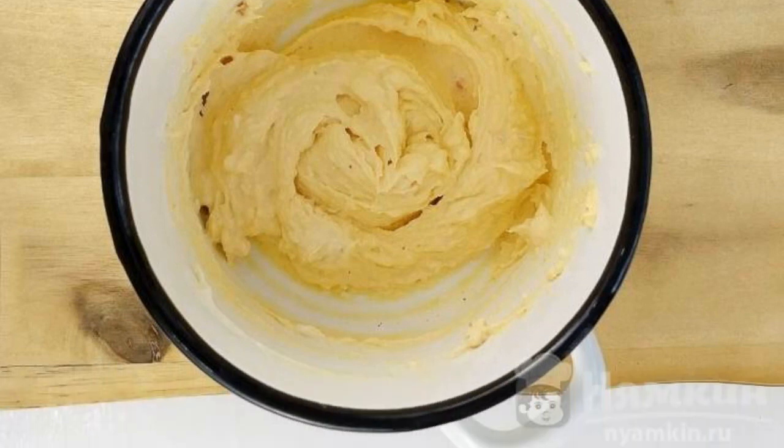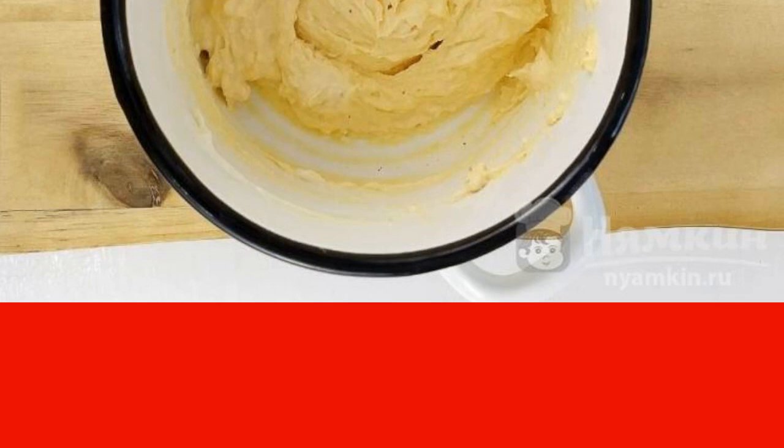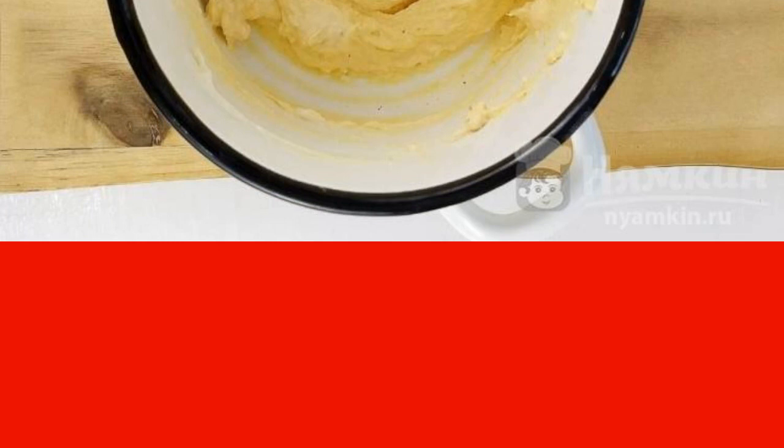I use a hand blender for this. Put the paste in the refrigerator — lightly cooled paste is easier to use for stuffing the eggs.